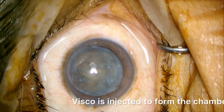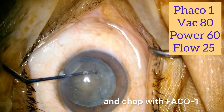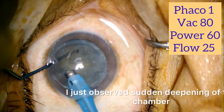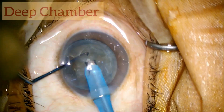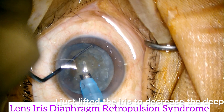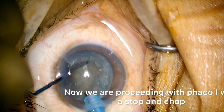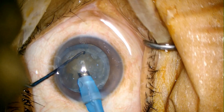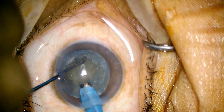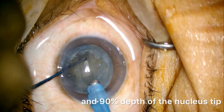Visco is injected to form the chamber. Now we are doing stop and chop with phaco 1. As I entered into the eye I just observed sudden deepening of the chamber. Considering LIDRS syndrome, I just lifted the iris to decrease the deepening of the chamber. Now we are proceeding with phaco 1 with a stop and chop, making the tunnel — one and a half width of the phaco tip and 90 percent depth of the nucleus.